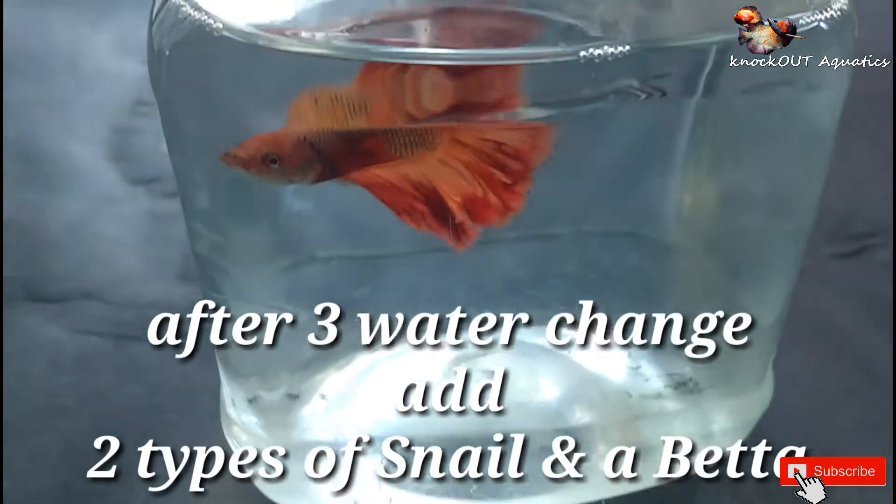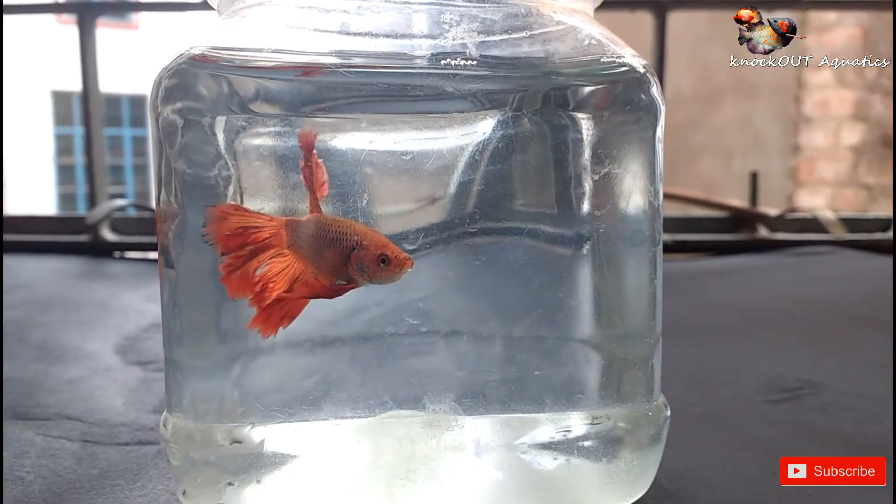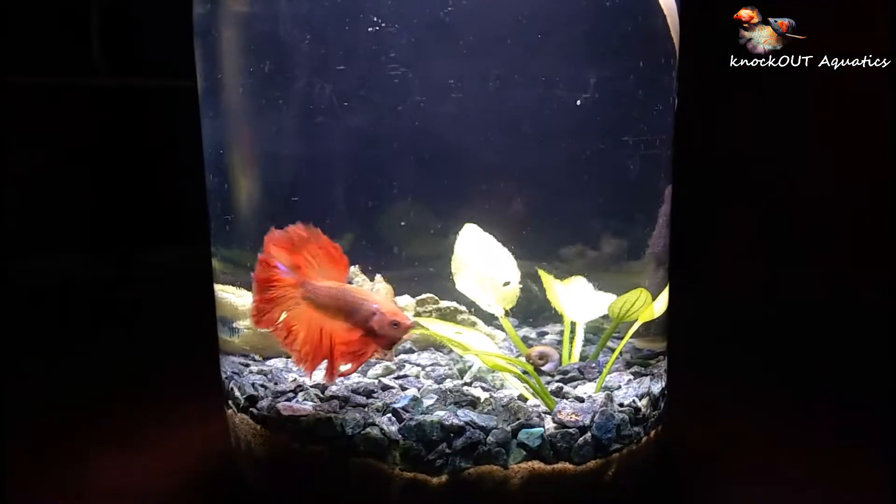For livestock, I add two types of snails and a betta fish. After five hours of adding the fish.